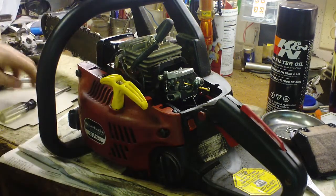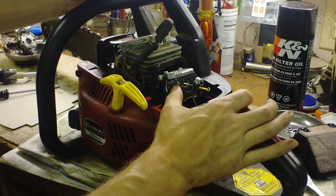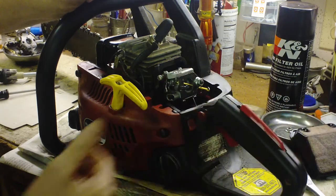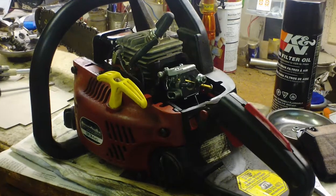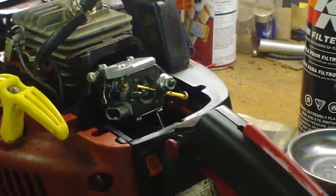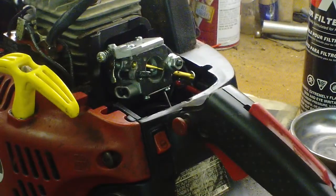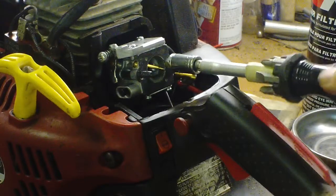I'm not real familiar with these smaller carburetors or engines, so I'm cutting my teeth. We wound up replacing the carburetor. I thought I had the wrong one because the throttle linkage is not on the right side. You'll need a 3/8 nut driver, preferably, for the carburetor screws.